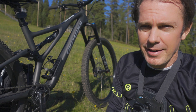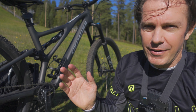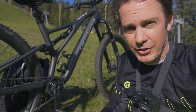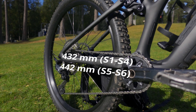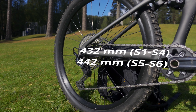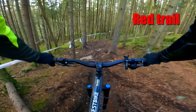Geometry-wise this rides more like an enduro bike. It has a 65-degree head angle and a rather steep seat tube. The chainstays are very short — 432 millimeters on size large, and 10 millimeters longer on bigger sizes, but 432mm from large downwards.